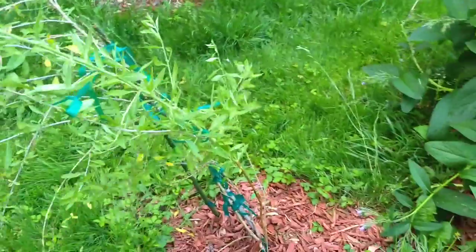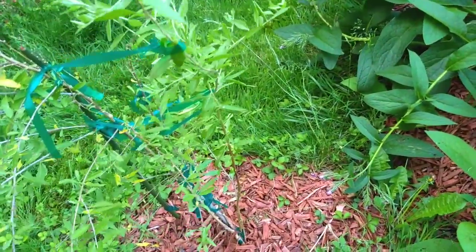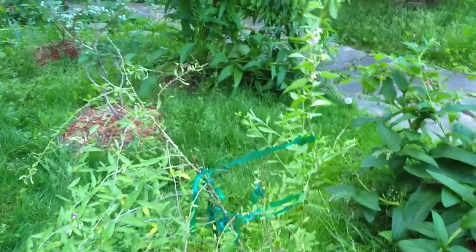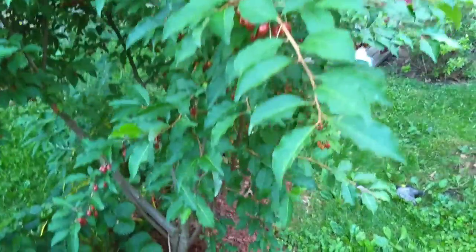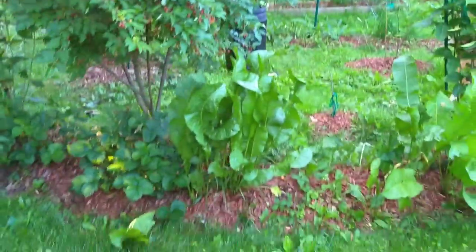Good for holding things in place. This is goji berry, and I've been trying to grow this for a couple of years. I've got another one over here that isn't doing as good, but you can see why — it's got this big goomi berry in front here, which kind of shows how everything comes together.